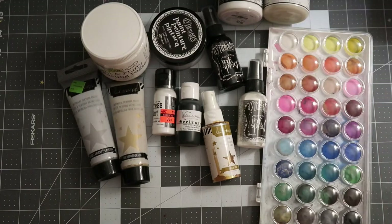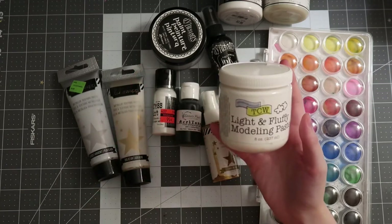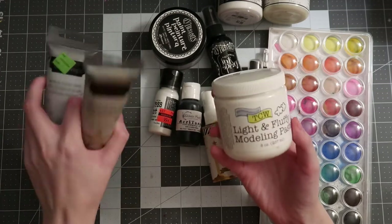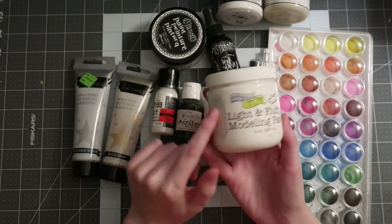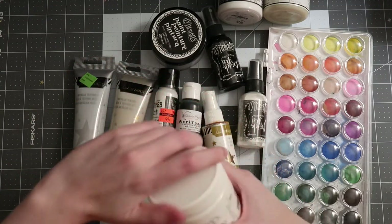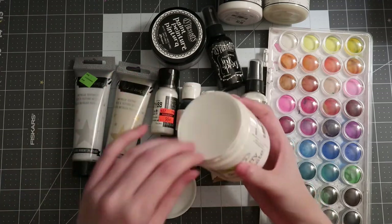Next up, similar to gesso in that it comes in a tub, is modeling paste — by far my number one most-used type of mixed-media product on all of my pages. I love modeling paste. I have only four different varieties. Before it dries hard, it's almost like a frosting consistency — I just want to eat it! It gets a little crusty when I close it, but modeling paste can come in a variety of colors.